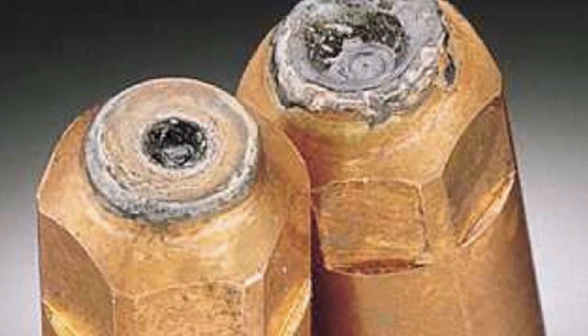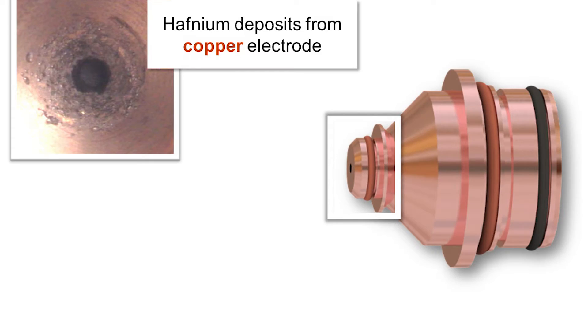At the end of life of a copper electrode, pictured here, copper and hafnium are expelled from the electrode and deposited on the inside wall of the nozzle. When this happens, the plasma arc may jump from the plate to this material inside the nozzle, cutting away the nozzle and often the shield.